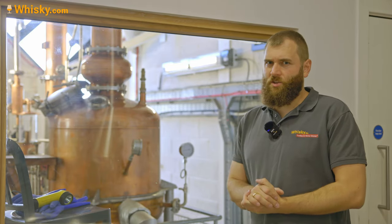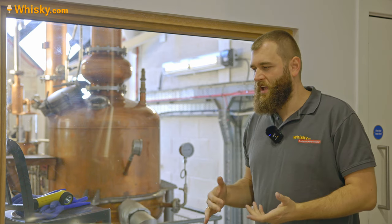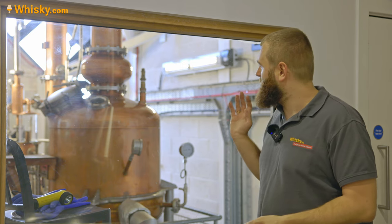Behind me is the gin still, and it's a small still called the Dotter. It's named after a small woman who lived on the island - Anderson Bakewell, the founder of the distillery, actually bought the island in the 60s and she was not really glad that he bought it. She was a really feisty woman who argued a lot, but they actually became really good friends. She passed away, and in memory of her this little still is called the Dotter.